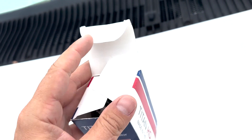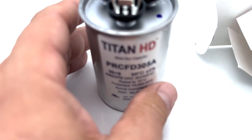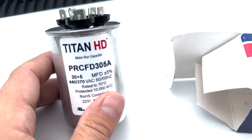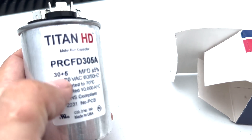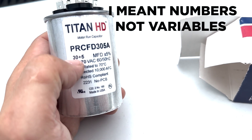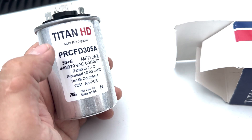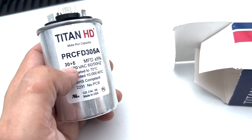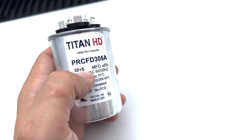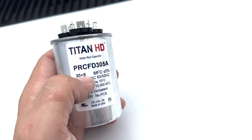So let's open this up. This is kind of what a capacitor is going to look like — it might look a little different. You see for the two sides, it'll have two variables: 30 plus 5, or it'll say 30 slash 5. The 30, the larger number, is always going to account for the compressor side, also called the hermetic side — H-E-R-M, herm. And the smaller side is going to be the fan side.